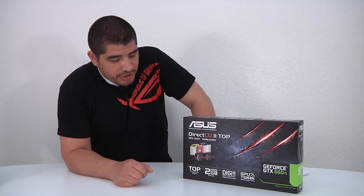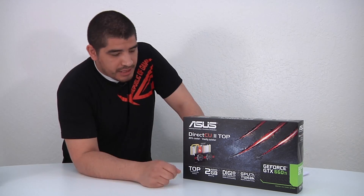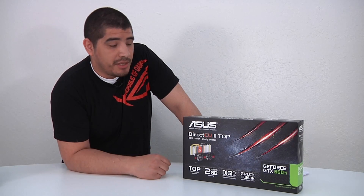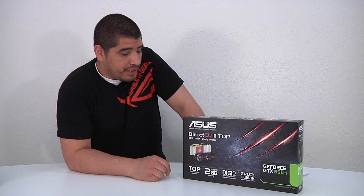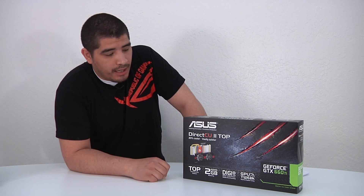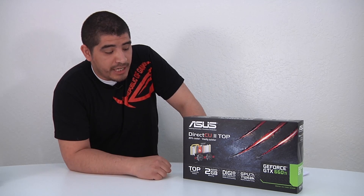Here we have the box for the ASUS GTX 660 Direct CU2 Top series graphics card. Being a Top series card means it is an overclocked SKU — the highest overclocked of the three versions we'll have: a standard version, an OC version, and a Top series version. This Top series version comes clocked at a boost clock of 1137 MHz, compared to the reference series boost clock of about 980 MHz.